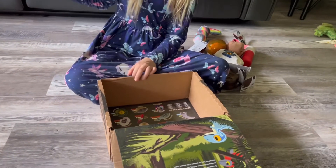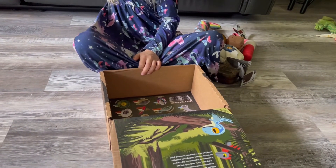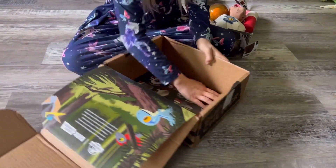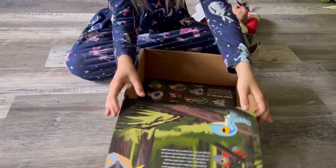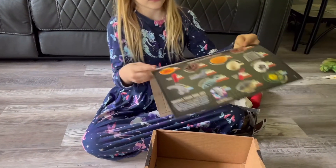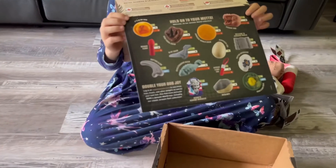I'm going to show the little insert so they can see what all toys you can get in this one. There you go — this is all the toys you can get this month.